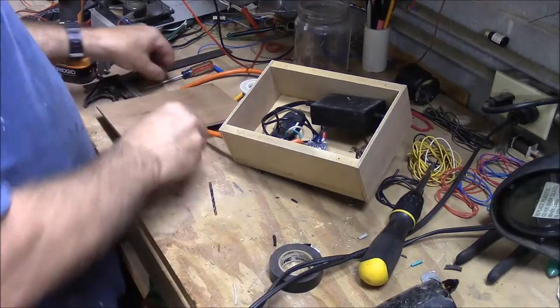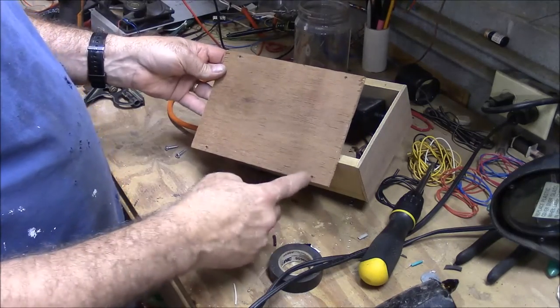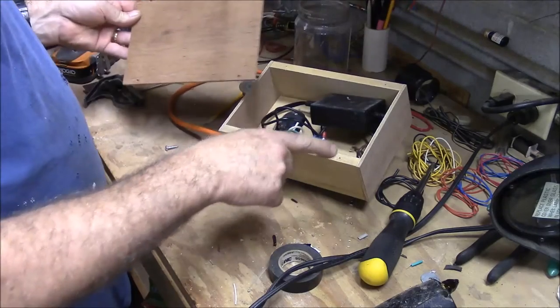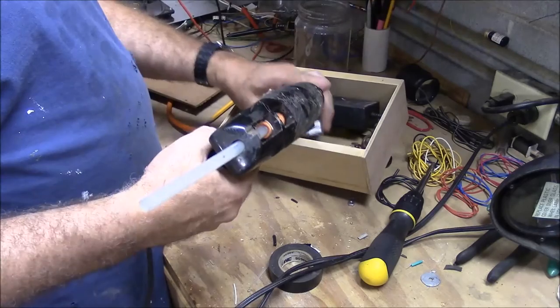I've got the back and I've drilled the holes in it. I just came over one inch and up a quarter inch, because that's half the thickness — the quarter inch. Let's go ahead and get this glued in. I'm just going to put a little glue on it and stick it down.